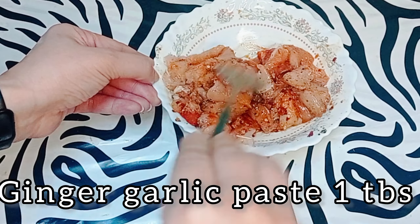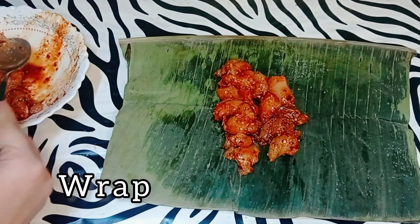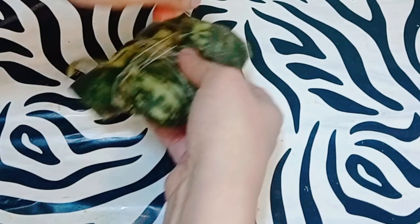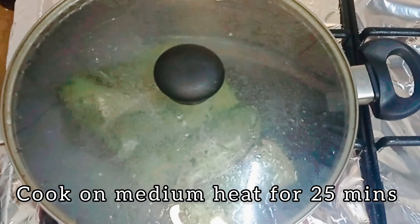Ginger garlic paste 1 tablespoon. Mix everything together, then take a banana leaf and wrap the chicken like this. Add oil 1 tablespoon and cook on low to medium heat for 25 minutes.